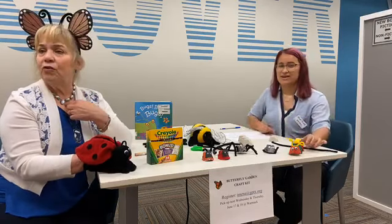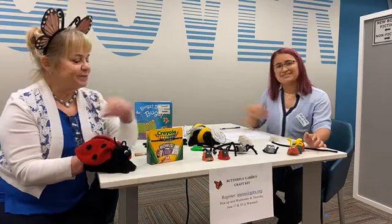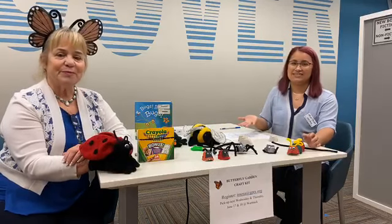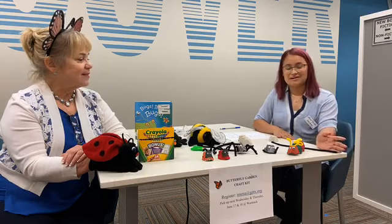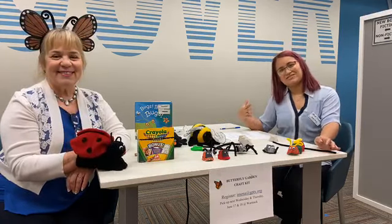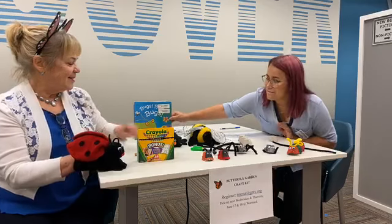Okay, what do we have today? Like I said, we have a bug garden. Like always, this is a bilingual program, so we'll say it in English and then in Spanish. Hola todos, gracias por conversar por nosotros otra vez. Si no vieron nuestro video con mi flenta, chequen este video — ella me dio bugs, bugs, bugs, bugs!